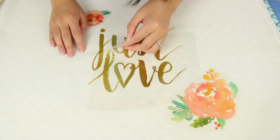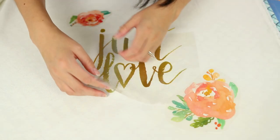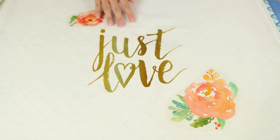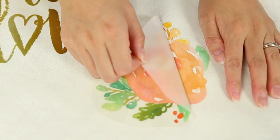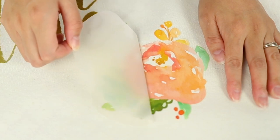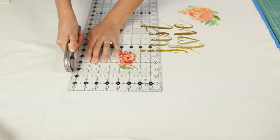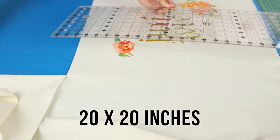Now it's time to peel off the plastic sheets. If you do have a difficult time, the instructions recommend doing those steps over again and hitting those areas with the iron. You shouldn't be getting the design coming up with the plastic pieces. Now I'm cutting out the actual pillow pieces — I'm going to cut a 20 by 20 inch main piece for the front of the pillow.